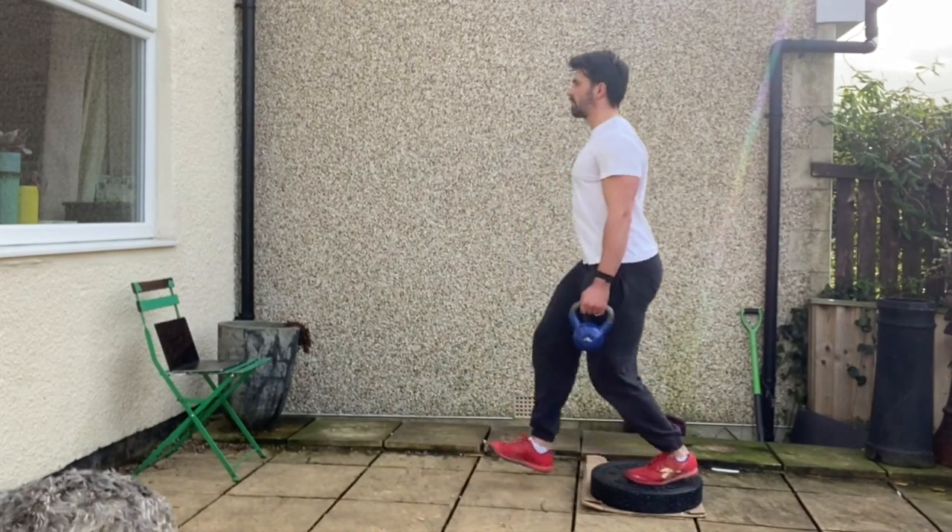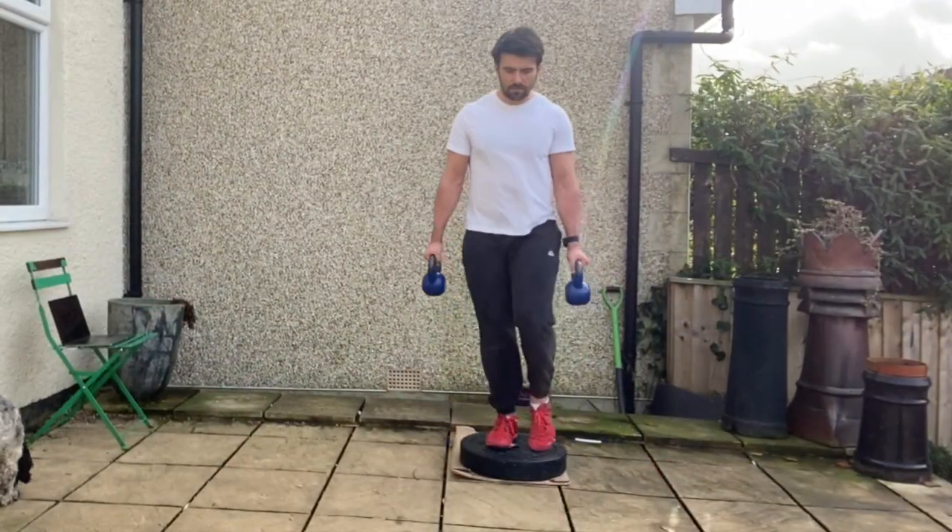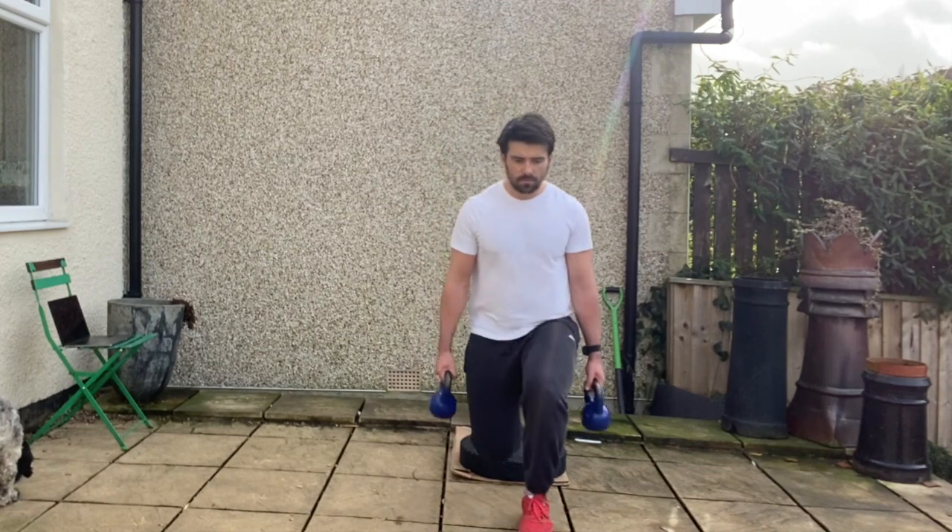From that position with your ribcage stacked on top of your pelvis, you're going to step forward into that 90-90 position with your front shin bones slightly flexed, tripod position with your foot and your knee tracking centrally over your toes.